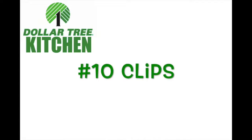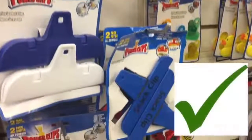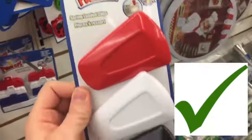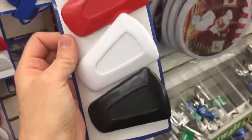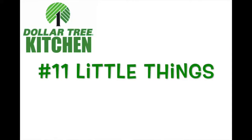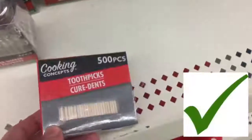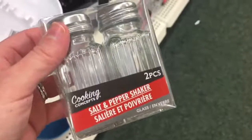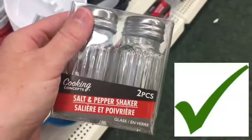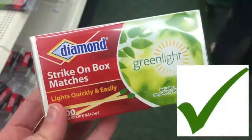Number ten: clips. I'm slightly obsessed with clips and I bought a lot of these. My most favorite ones are called the power clips — they were awesome. Number eleven: the little things in the kitchen. You can get 500 toothpicks for just a dollar. They also have salt and pepper shakers that look much cuter than plain white and black containers. Next are matches — you get a ton of them and it's a good brand.